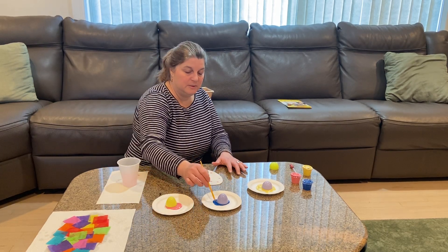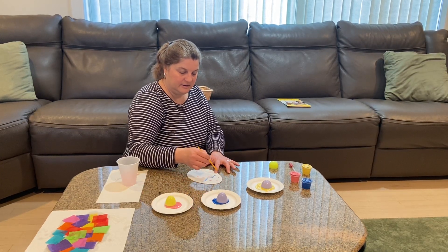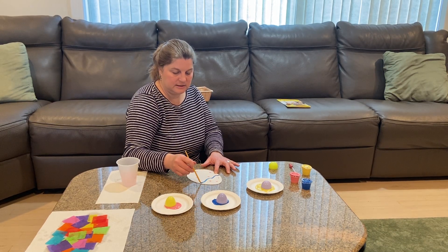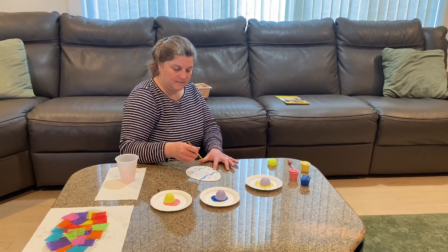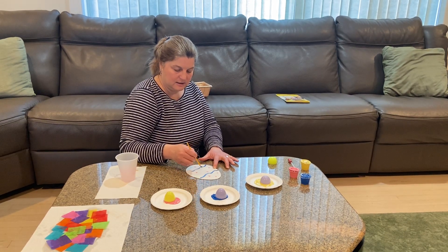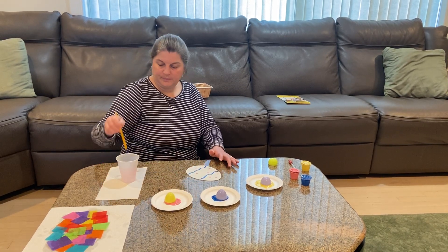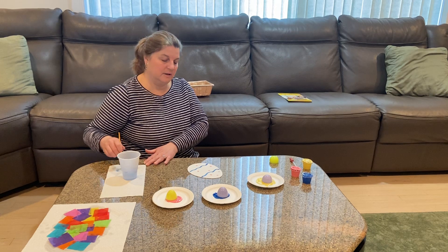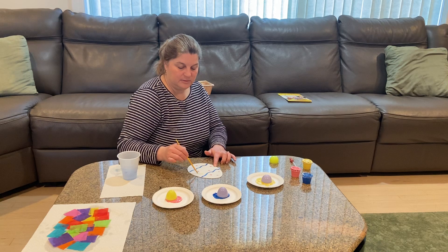Next I think I'm going to use my blue paint and make some squiggly lines — like a snake! I'm going to make some more squiggly lines, getting some more paint. Then I'm going to get some yellow paint and make some more little squiggly lines with that.